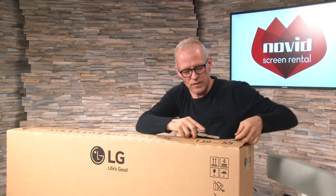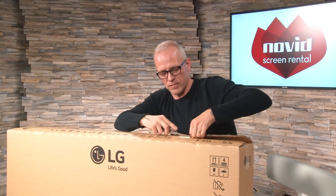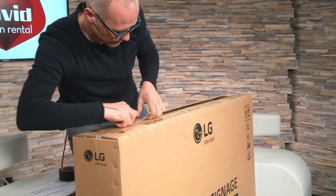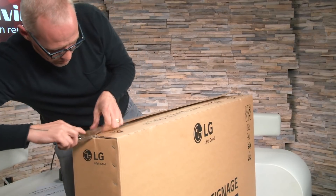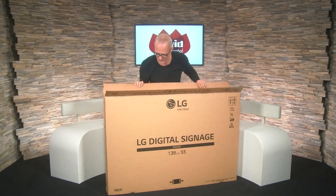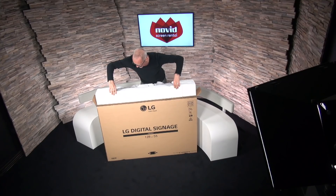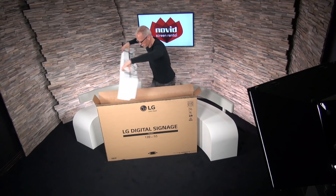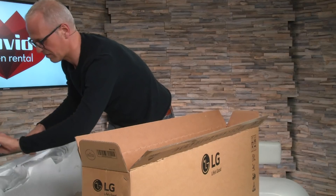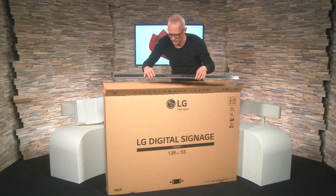I happen to know that up here should be the accessories, so let's not damage those. And our present has been opened! Let's see what we have here. It looks like a styrofoam box with all kinds of components. I received some information about what's inside beforehand.